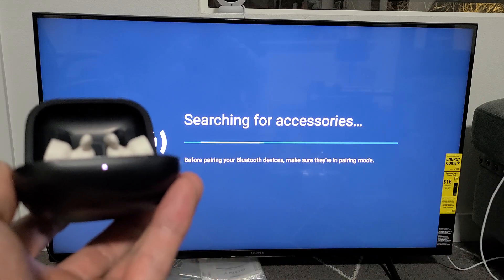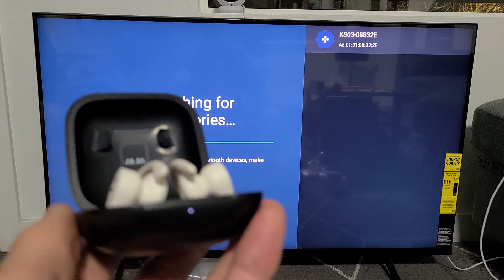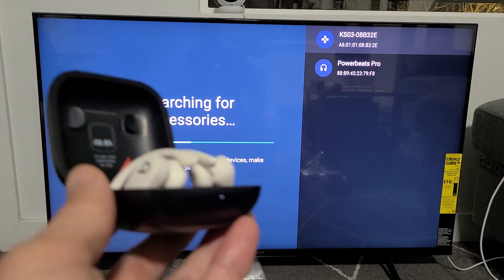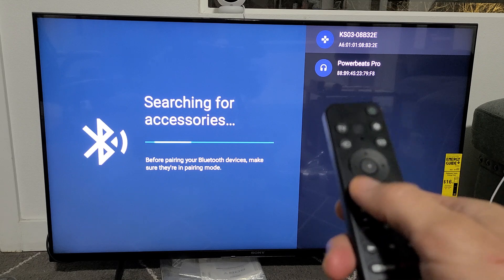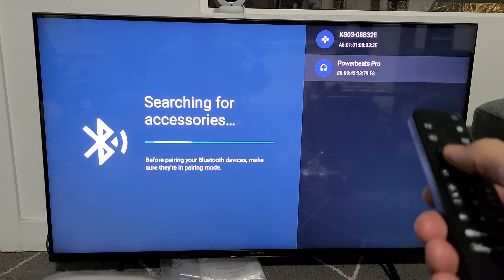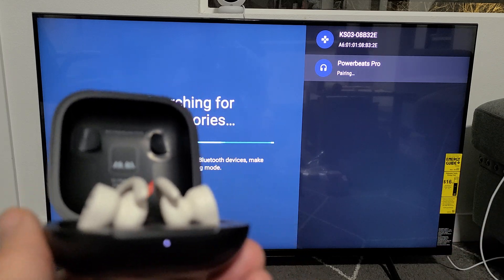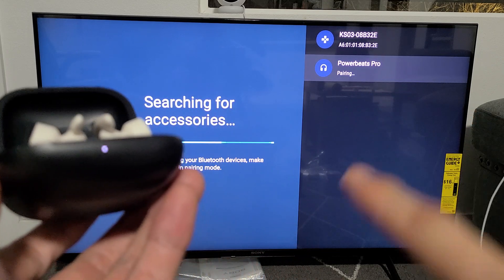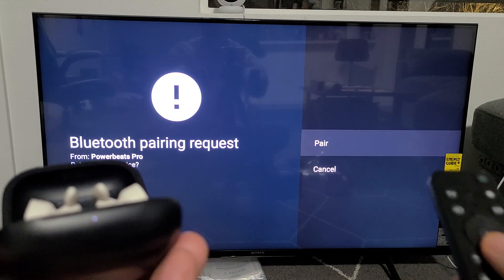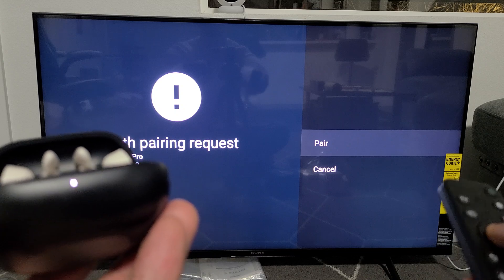It's now searching. There we go — Powerbeats Pro. If it takes more than 15 seconds, click the back button on your remote and try again. I can see Powerbeats Pro, so I'll go down and click OK. It says pairing now and we still have the white blinking light. Now I get a pairing request highlighted on Pair.